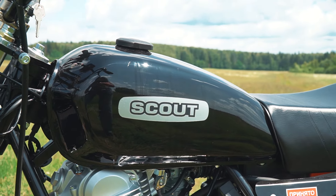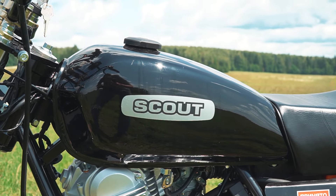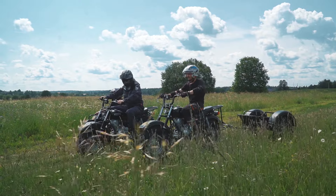Today in the video we will see the simplest ATV motorcycles, they are called Scouts — real hard working machines. Let's find out what they are capable of!